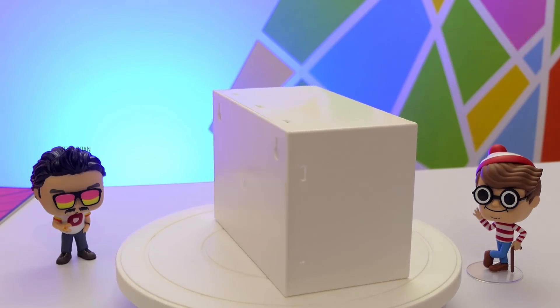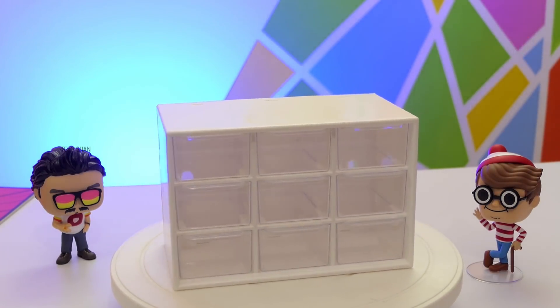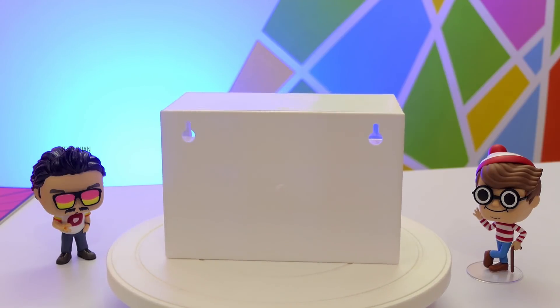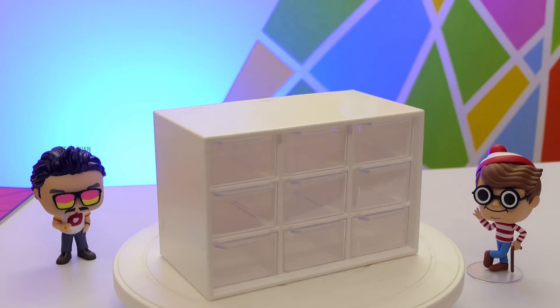Overall, this 9-drawer storage box organizer is available for Rs. 550 and comes in handy at home, office, and many other places. We'll leave the best buy link in the description, check it out.